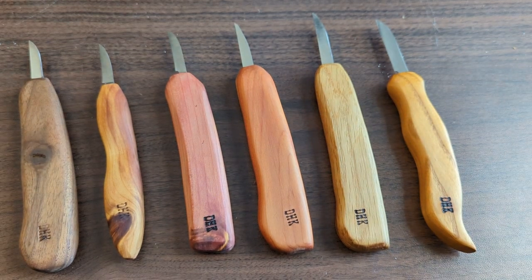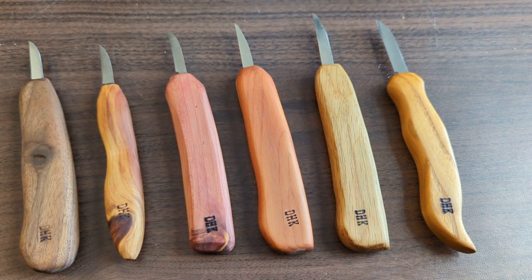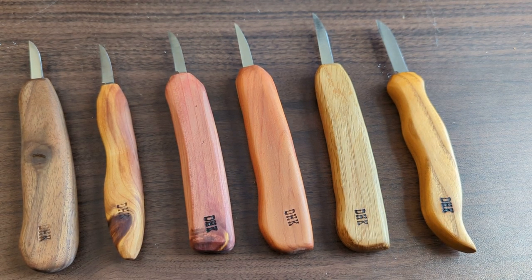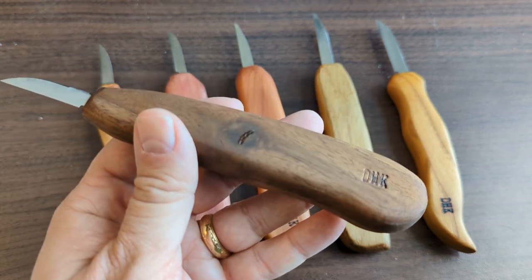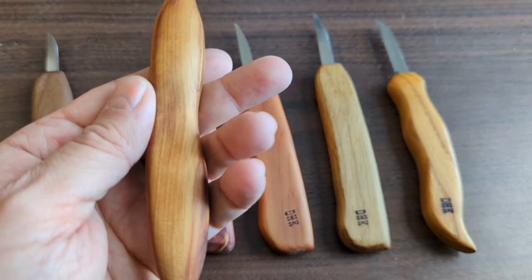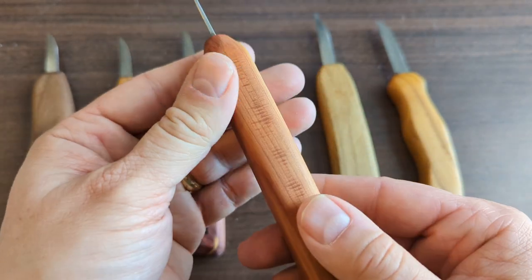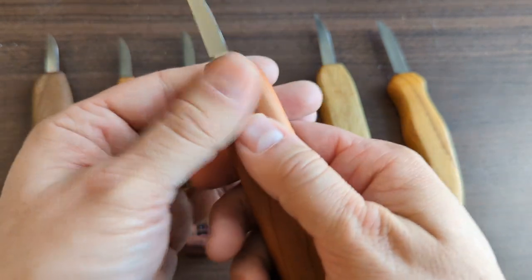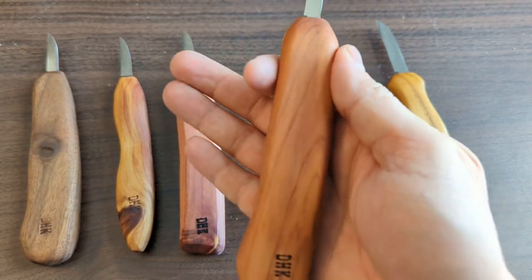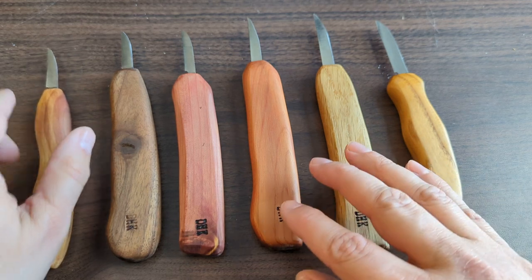Now let's look at the handles. The handles on these knives are absolutely beautiful and probably the first eye-catching thing you notice. They come in different types of wood, and I absolutely love the integrated knots on some of them — I purchased some just for that interesting grain. They look great, and though they may look textured, they're actually extremely smooth — not slippery, but smooth — and very lightweight.